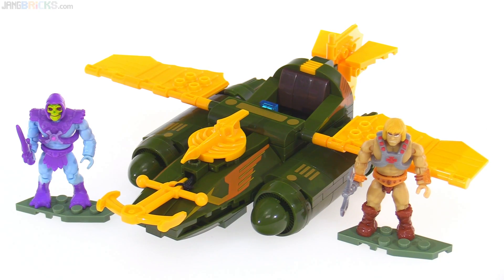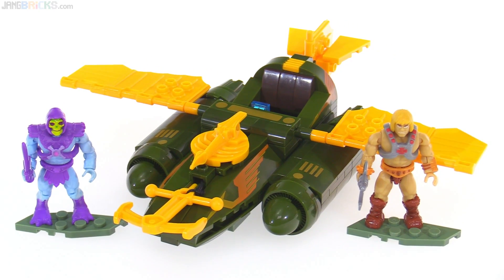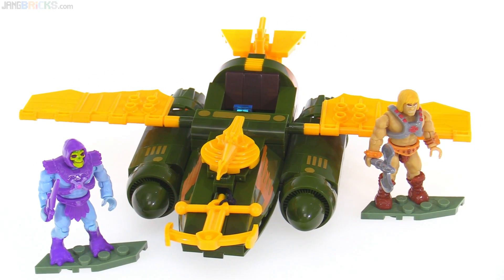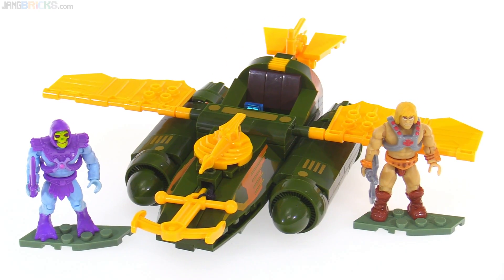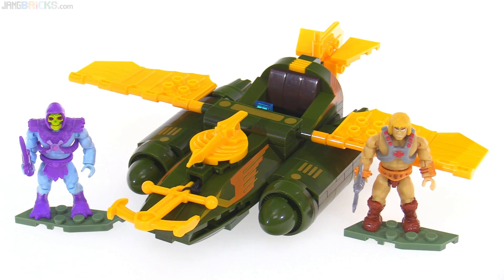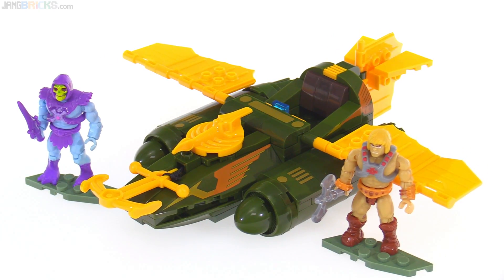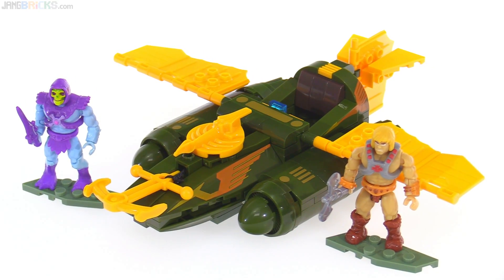First, the Wind Raider itself. This is a 198-piece set that does come with both figures shown — He-Man with battle axe and Skeletor with sword. There are no stickers in this set, so anything that looks like a decoration is a print. Unfortunately, the bags were not numbered. It's not such a big deal in a small set like this, but it is strange after celebrating wildly the introduction of numbered bags to Mega — we seem to have lost them.